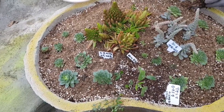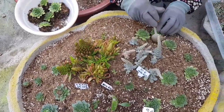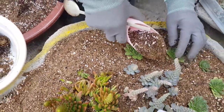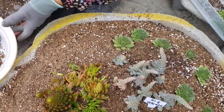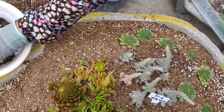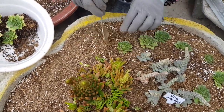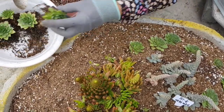The next step is to work on the back of the arrangement. I'm going to place it in a little bit like this. It's looking very good.